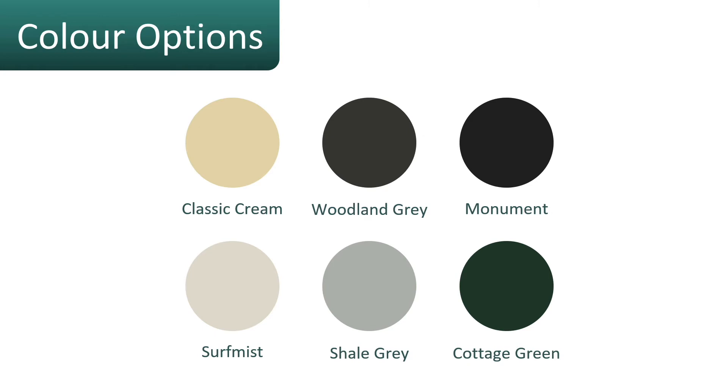The color options for the Eco 300 include the six most popular colors available for clotheslines in Australia. Monument and Woodland Gray are among the very popular color choices.